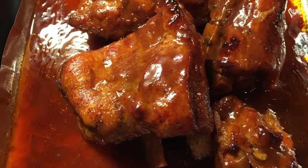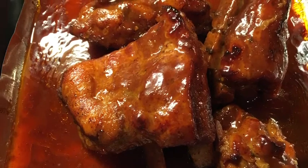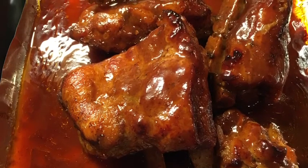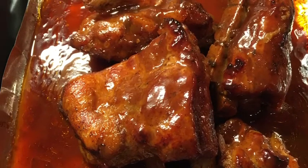Hello everyone. Today we are making instant pot barbecue Coca-Cola ribs. This is an easy recipe that you will absolutely love. Stay tuned for the recipe — you won't regret it.